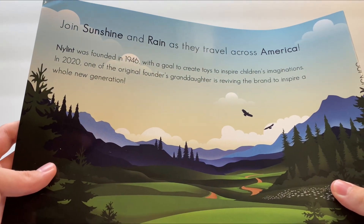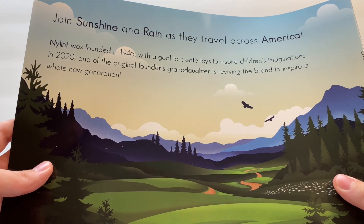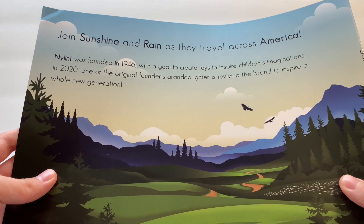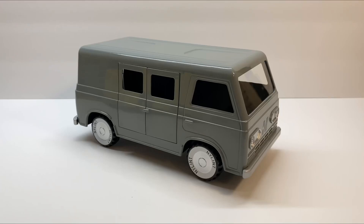It says on the back of the book that Nylint was founded in 1946 with a goal to create toys to inspire children's imaginations. In 2020, one of the original founders' granddaughter is reviving the brand to inspire a whole new generation. Emmy Clint, who has brought back the new Nylint Toys, is the granddaughter of one of the original Nylint founders, Ragnar Clint. It's been over 20 years since Nylint unfortunately went out of business, and in 2020 she had the plans to bring the Nylint company back. And as of now, in 2023, you can finally purchase these brand new Nylint Sunshine and Rain trucks. There are only 4,000 of each made, making 8,000 units total. If these two trucks do sell, Emmy hopes to bring back more different styles of Nylint toys in the future, and eventually make them back in Rockford, Illinois, USA, just like they were originally.